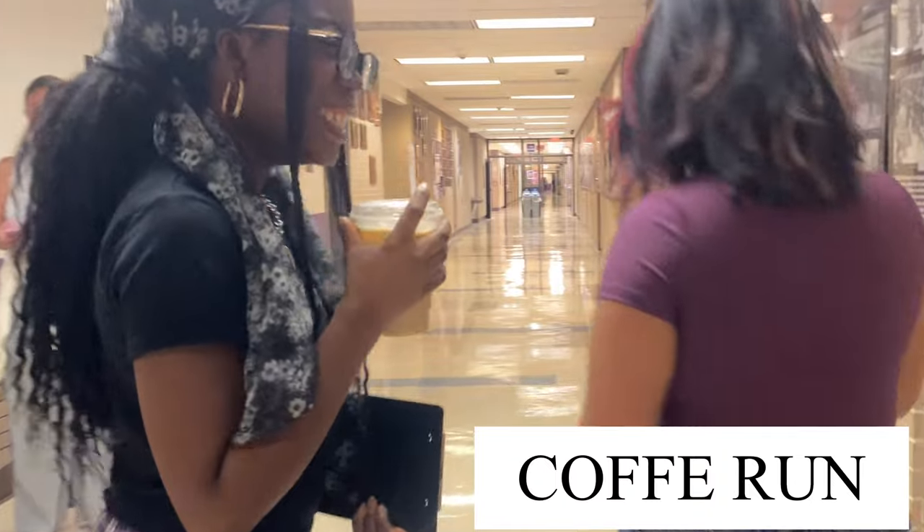Then we Ubered to my house — or actually I think we Ubered to the pizza place. I haven't told them yet, but I'm going to record this whole day and I hope you guys enjoy this video. Oh yeah guys, we're out here right now!